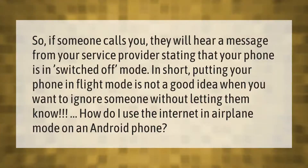If someone calls you while your phone is in flight mode, they will hear a message from your service provider stating that your phone is switched off. In short, putting your phone in flight mode is not a good idea when you want to ignore someone without letting them know.